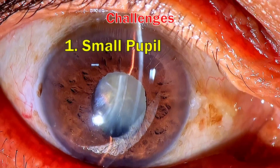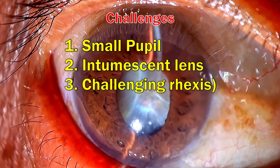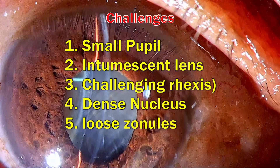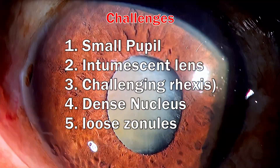We have a smaller pupil to deal with. We have an intumescent lens, so the rhexis could be challenging. Underneath this, I expect a dense nucleus looking at the color of the cataract. And lastly, I am also expecting loose zonules in this patient. So I am aware of all these complexities and let's see how things turn out.